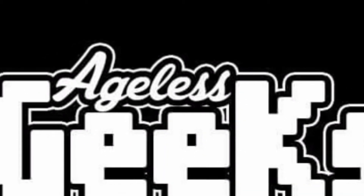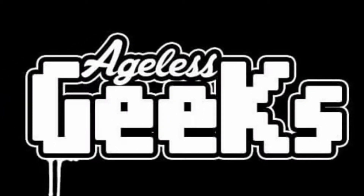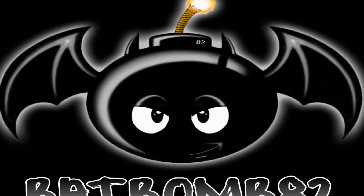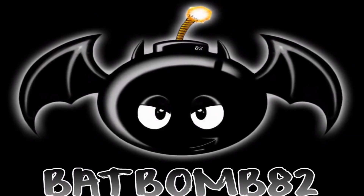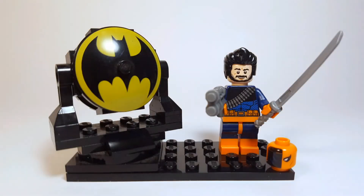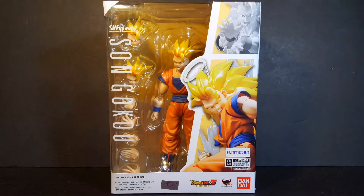This video is brought to you by Ageless Geeks. Hey, what is up guys? This is Anthony, aka BadBomb82, and today I'll be doing a review of the new SH Figuarts Super Saiyan 3 Son Goku.